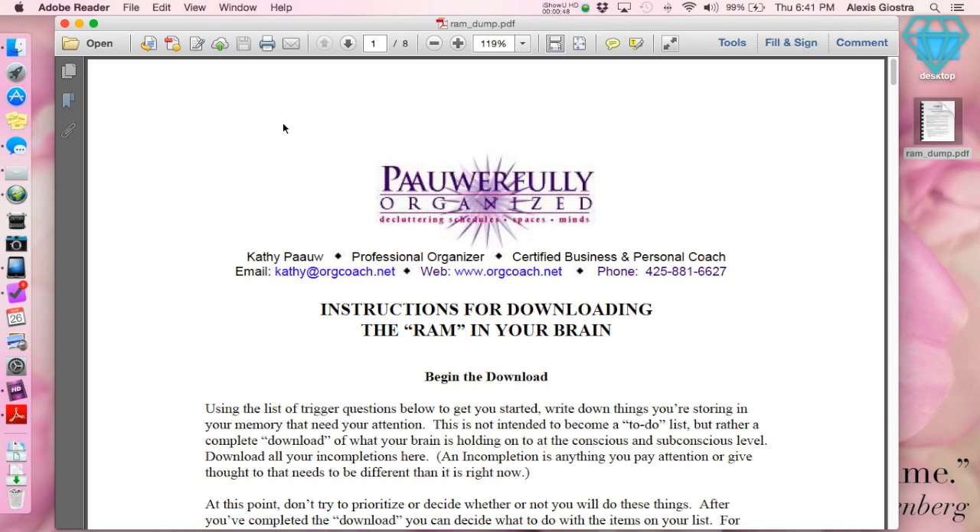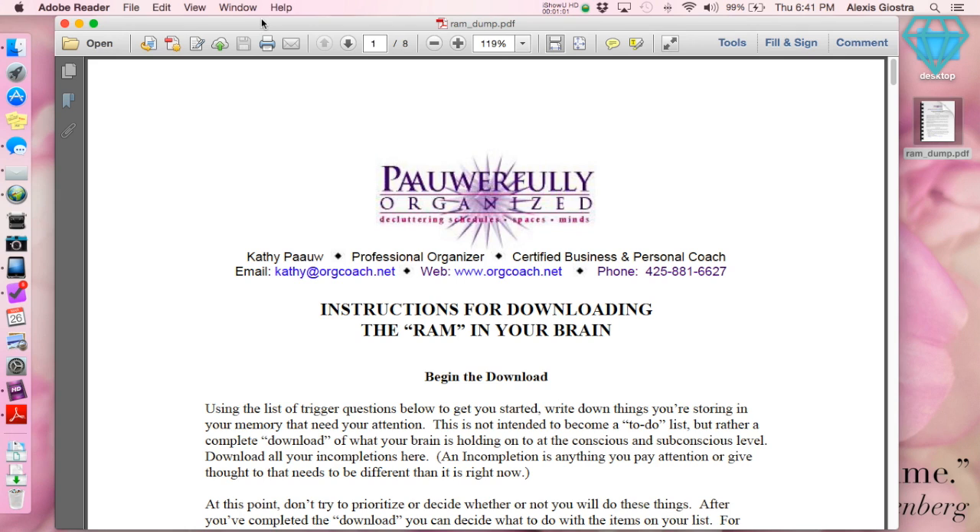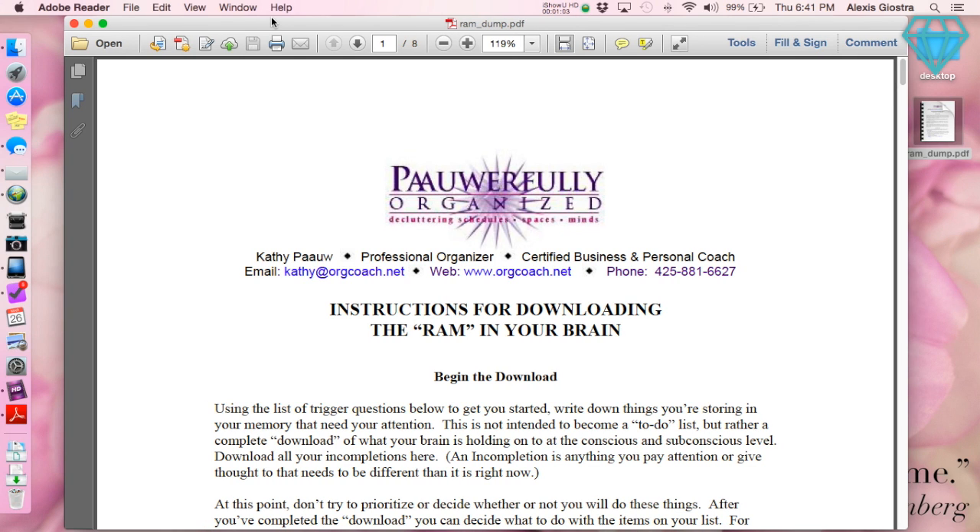As you can see, I'm using Adobe Reader — version 11.0.10. That's the version I'm using in case you guys have any questions. I don't necessarily know how to do this in any other program, but Adobe Reader is a free download, so if you don't have it you can easily get it for free and do the same thing. What I'm going to do is go over to the print icon.